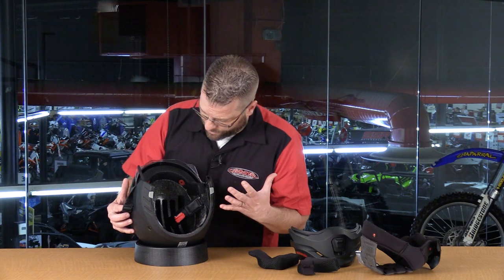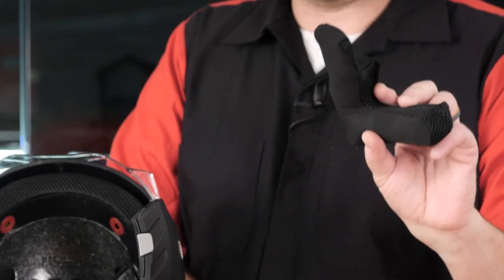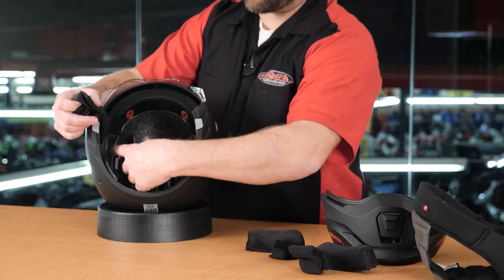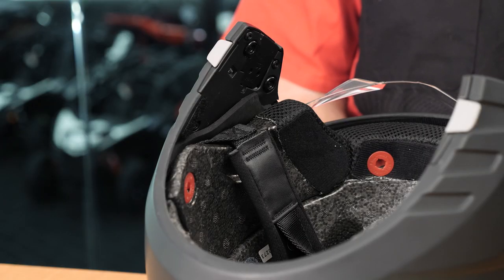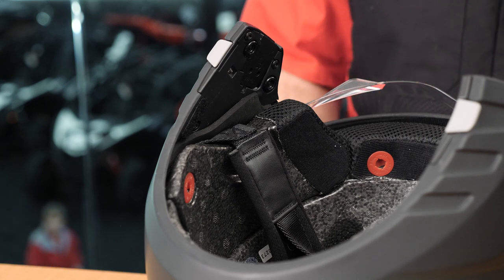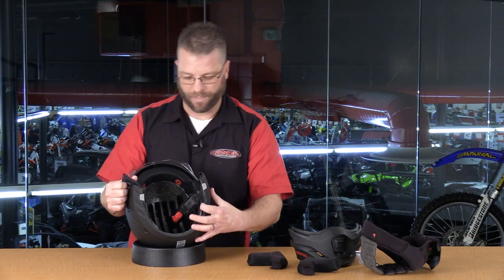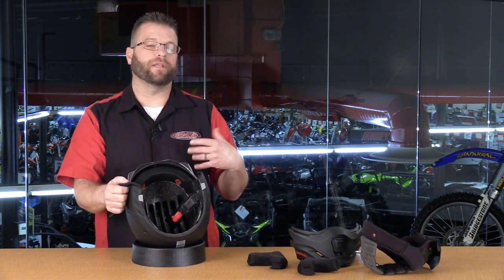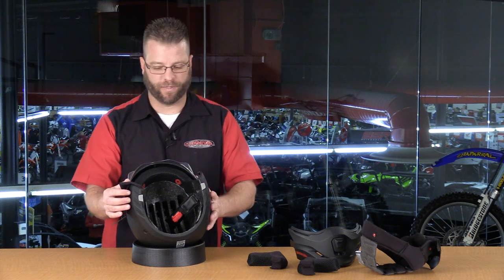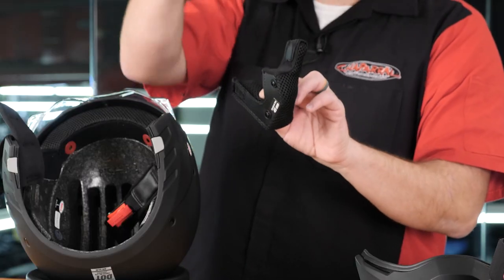Inside the helmet, there are no dedicated speaker pockets. There's space around the cheek pads where a speaker could be placed, but no purpose-built pocket. The helmet is compatible with intercom systems, though wiring it up and finding the right speaker placement will require some effort. Bell typically includes a specific speaker pocket in their helmets, but these cheek pads do not have that feature.